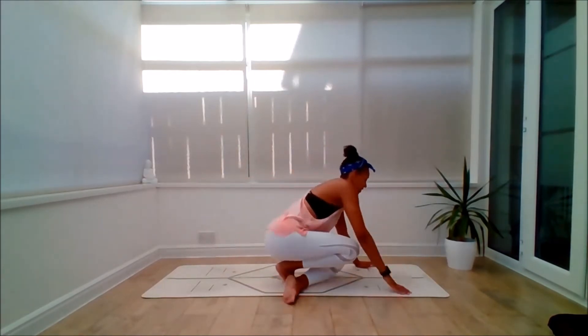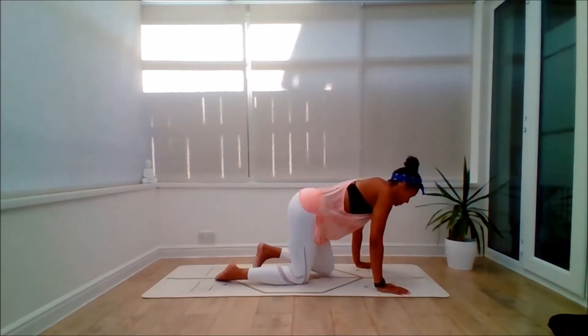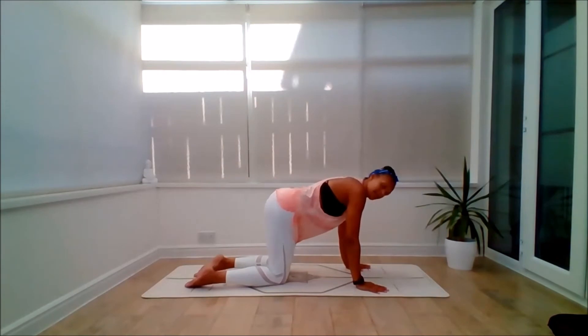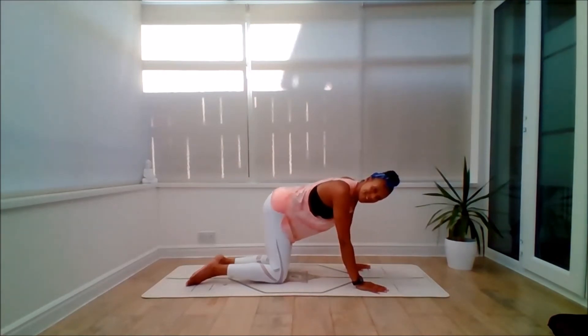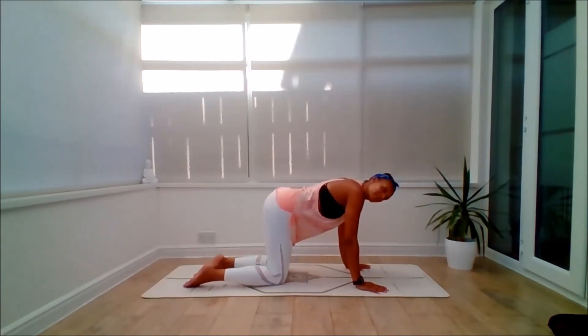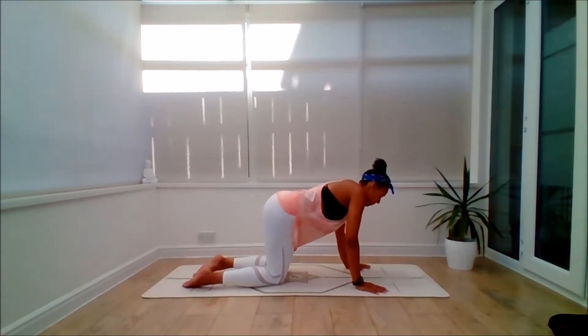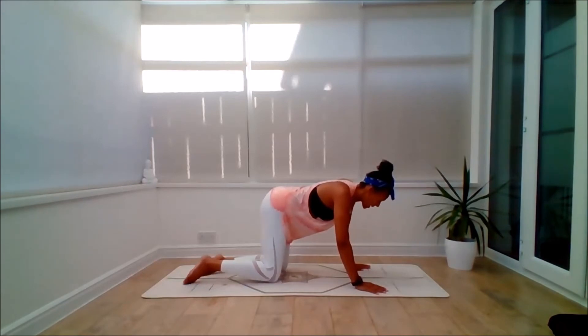From here you can make your way through to an all-fours position. You can do a few rounds of cat and cow. Initially you'll have a sway from side to side. Planting the hands underneath the shoulders, knees underneath the hips. You can always bring the forearms down if you need to take the wrists out of the equation. Then coming to centre.